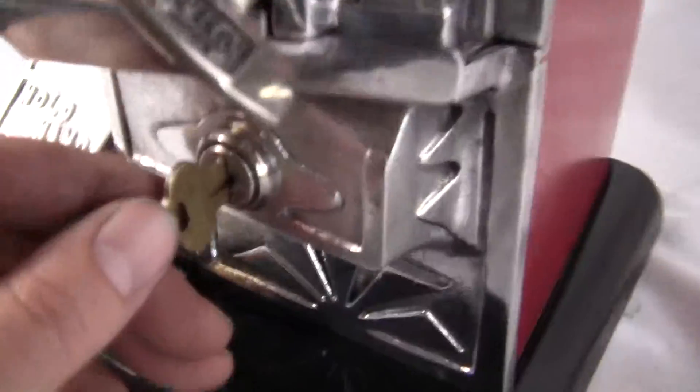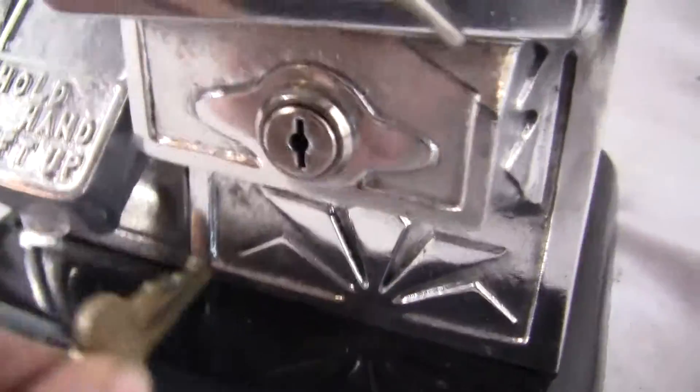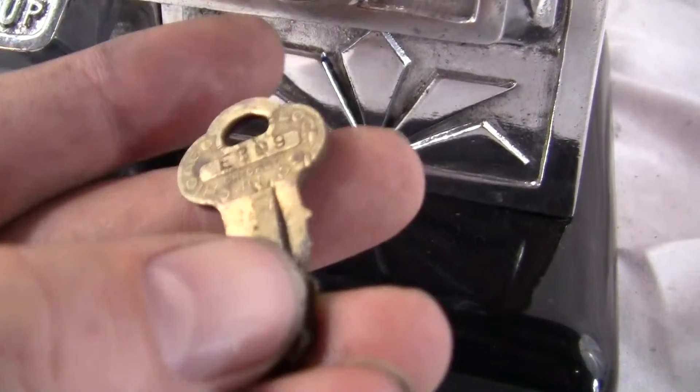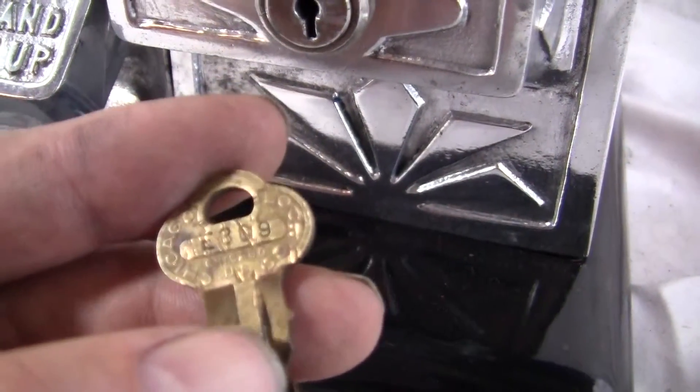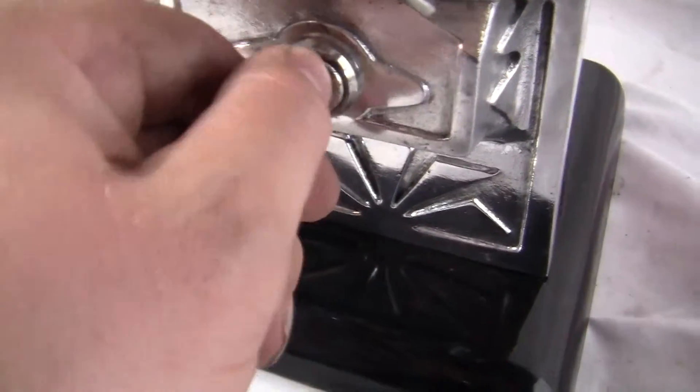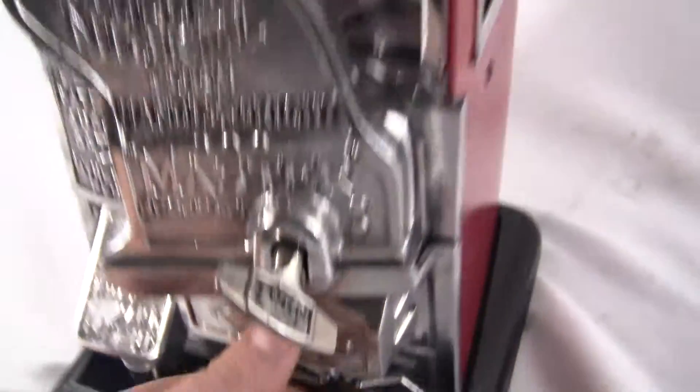The bottom lock is original too. It appears to be an earlier one. It has an original key with it — it is a Chicago Lock Company key. Like I said, it works too. You just have to get the key all the way in and then turn and turn and turn.